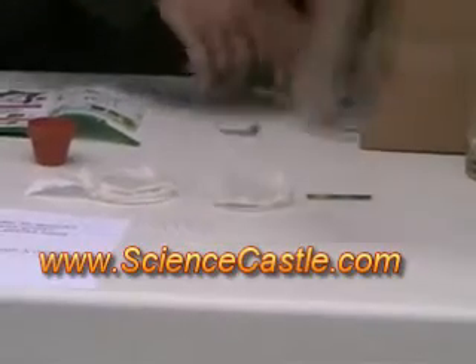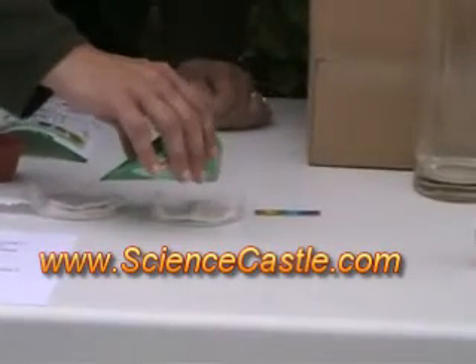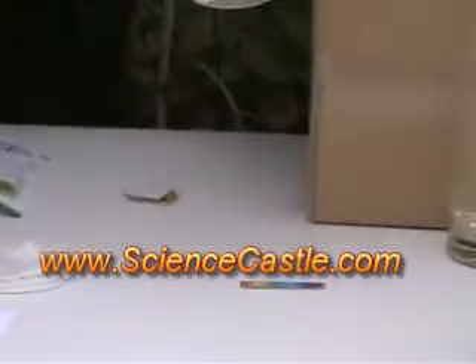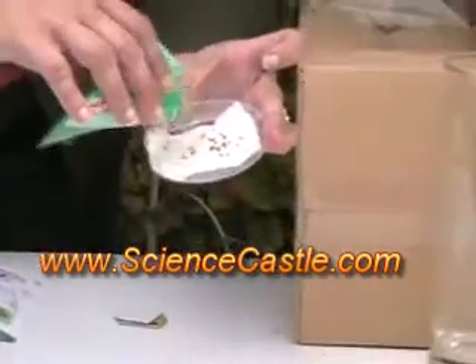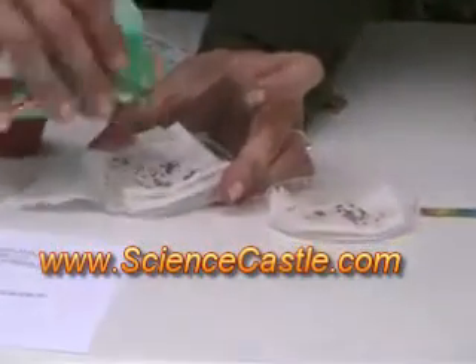We open our seed packet. Remember, not too many — not too many. And we're going to pour just a few. Maybe you can see this here. In the top, on the paper towel, on both of them. That's about enough. Not that many.